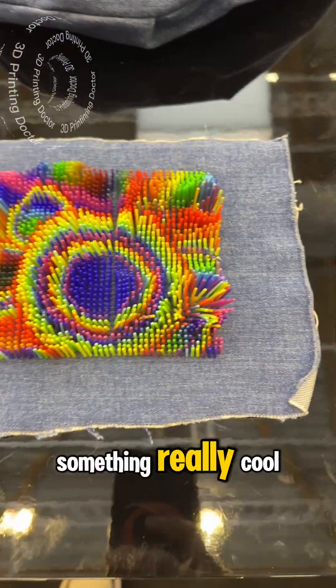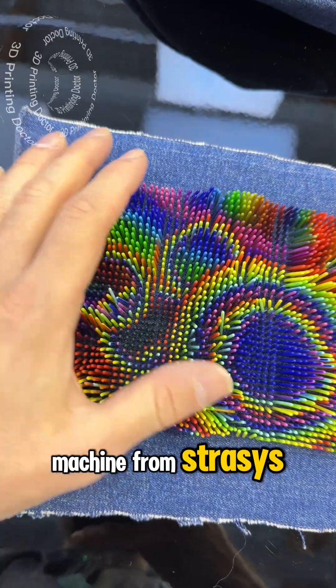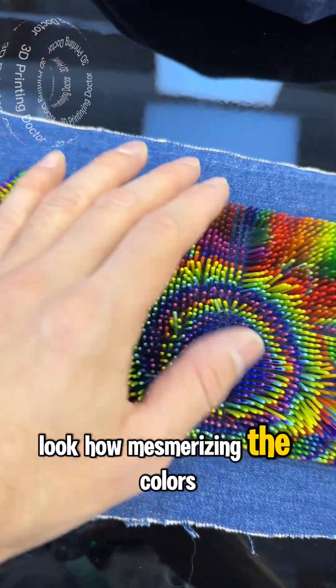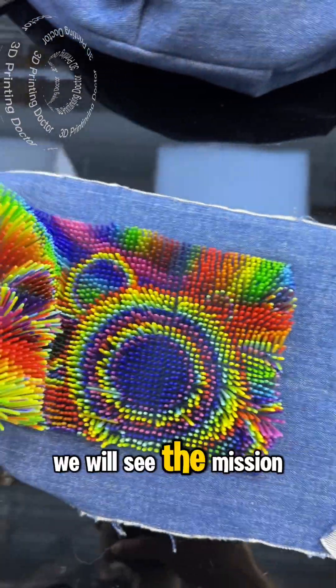This is made with a polyjet machine from Stratasys. Look how mesmerizing the colors are — it's really nice, and it's printed on top of the textile. We will see the machine in a minute too.